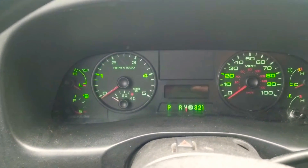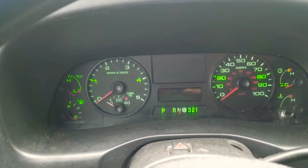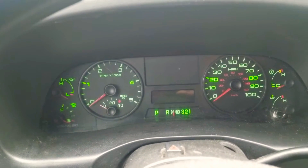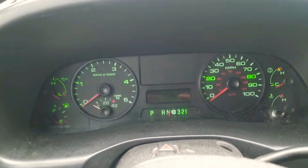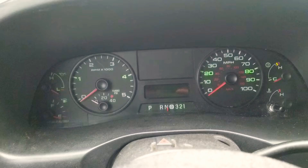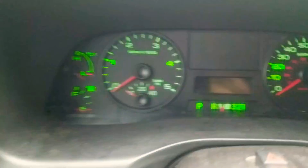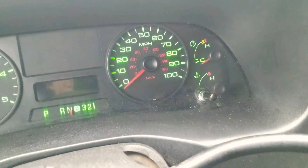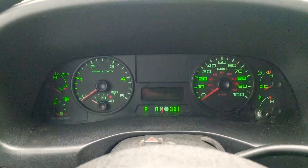This is part two of my video about my LED gauge cluster light install. Sorry it's taking so long. The lights work really well, they are dimmable. It's a cloudy day, not very bright outside, so this is pretty close to what it's going to look like at night as far as the intensity of the lights.